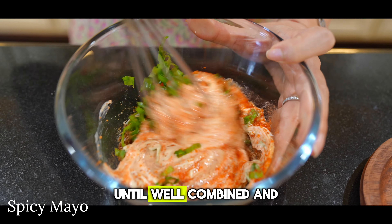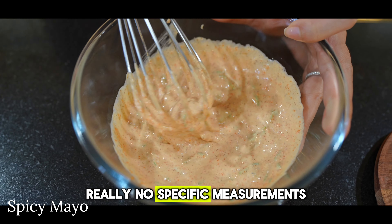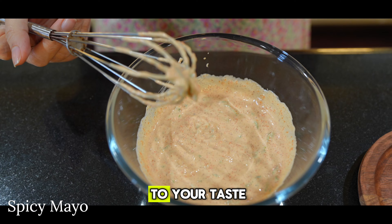Grab a whisk and mix everything together until well combined, and set your sauce aside. There aren't really specific measurements for this sauce because you'll adjust everything to your taste.